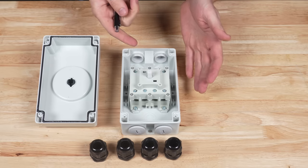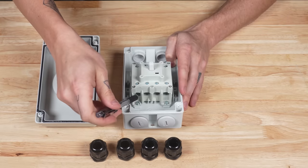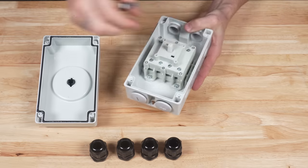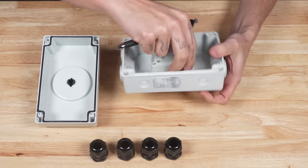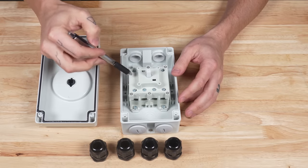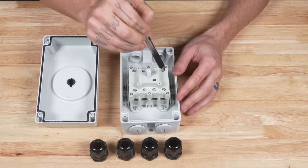On the inside of the isolator it's a pretty simple mechanism. There are wire terminals on the top and bottom — one, two, three, and four on the bottom, and one, two, three, and four on the top. These are simply connected together top to bottom: one is connected to two, three to four, five to six, and seven to eight.